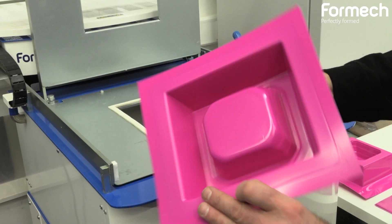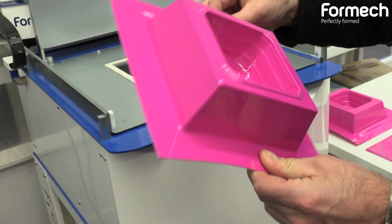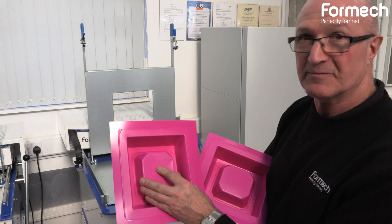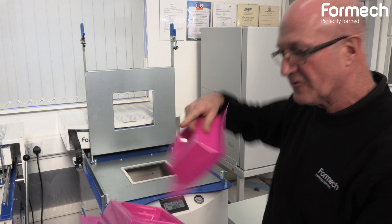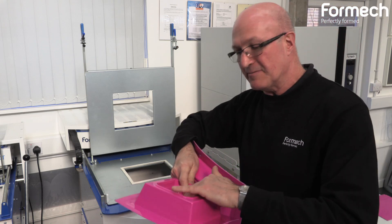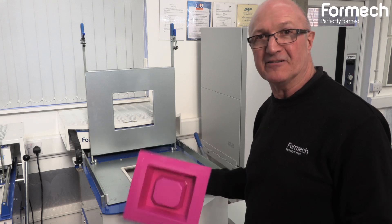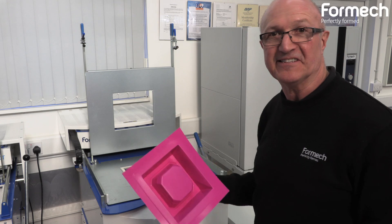You can probably see that the base is a lot thicker. By comparing it to one I formed earlier without the plug assist, there's a lot more movement in that one compared to this one — it's forced the material down into the bottom of the cavity. So it really is quite a useful method with a manual machine to get more material into the bottom of the cavity using a plug assist.